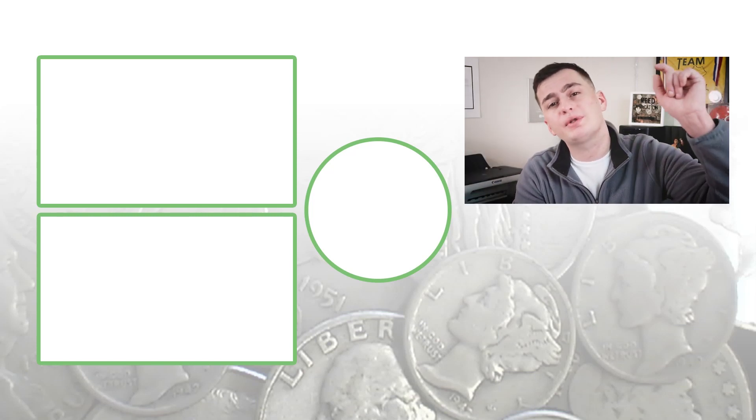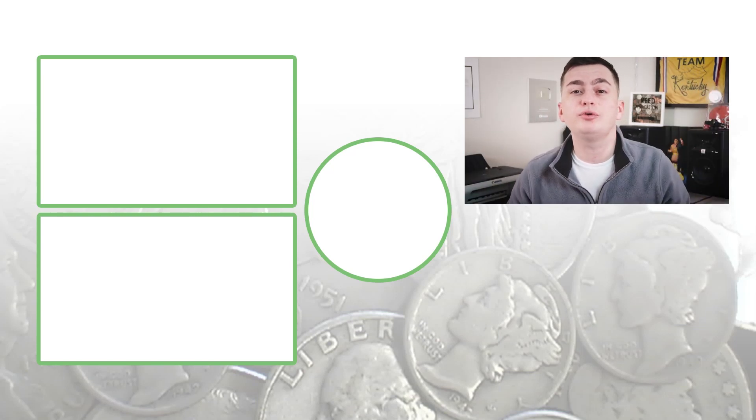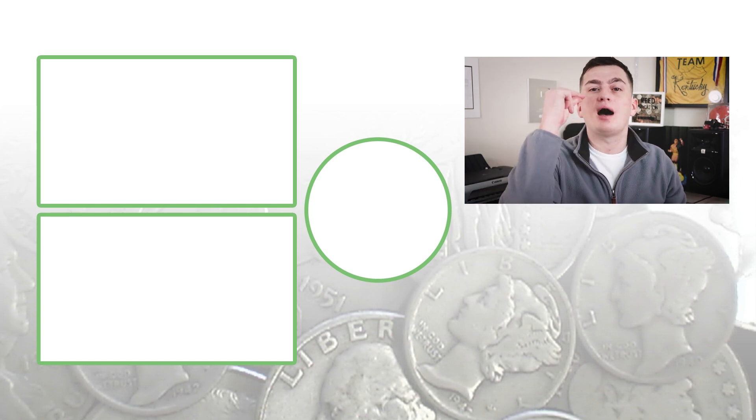Not just high-graded coins are valuable — we also look at error coins. Be sure to search error coins on Couch Collectibles and I'll show you different types of errors to look for in my other videos. Until tomorrow, I'll see you in the comment section below. This is Couch Collectibles, and this is where I disappear.